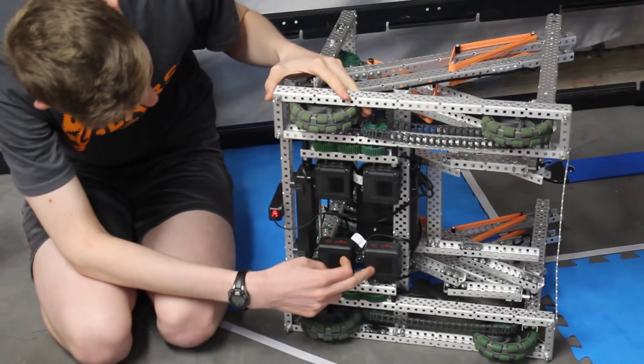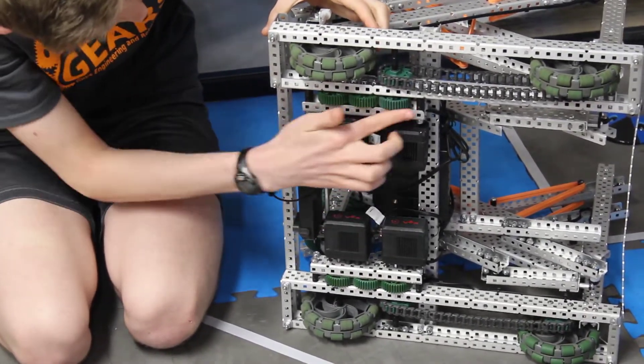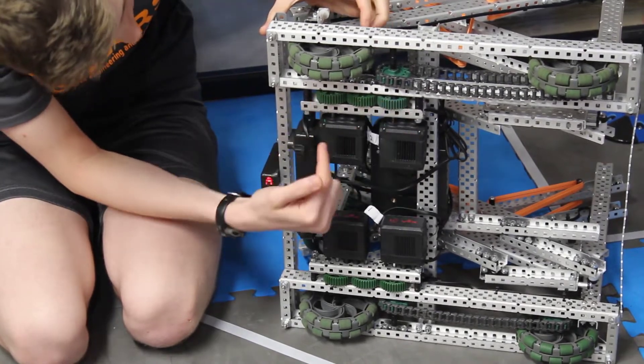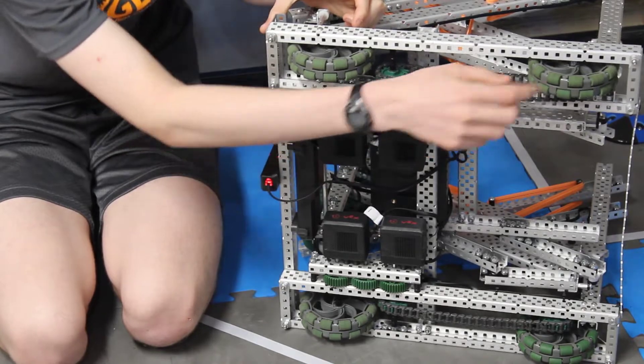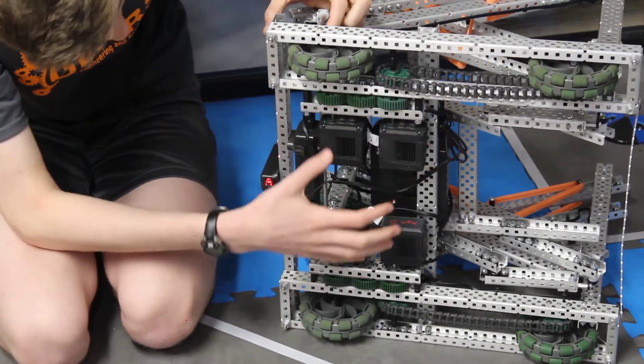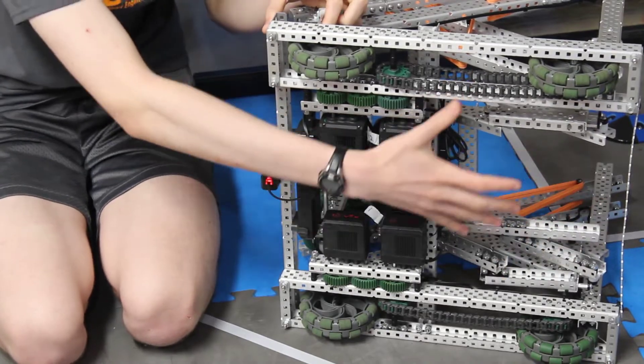For the drive we have four motors — these are just the standard 200 RPM motors and they are geared together so that they're working together. Then one of them goes right into the back tire and one of them is chained to the front tire.